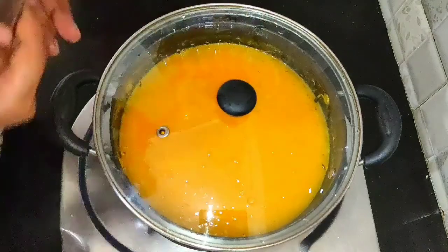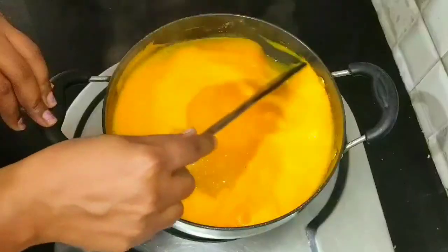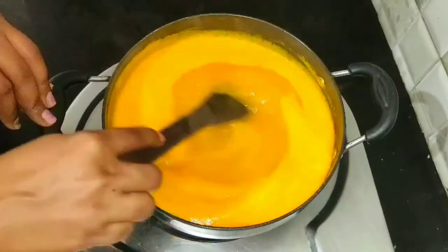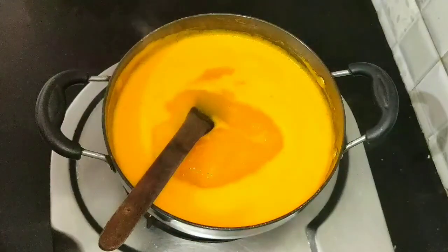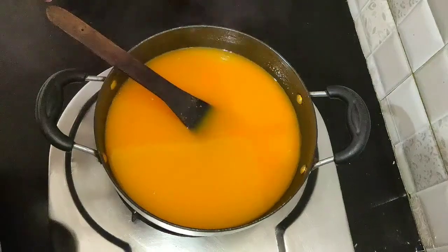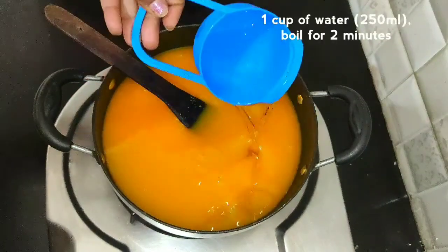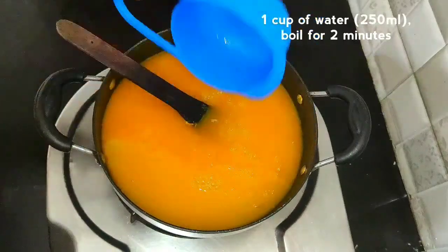Let's discuss the pasteurization session when we are done. Our juice is done for the pasteurization session. After you're done, mix it for a moment and mix it up. Mix it up for a minute. Let's mix it in 1-3 minutes. Let's wash the juice when you're done.